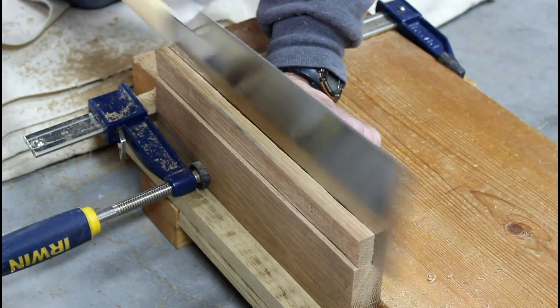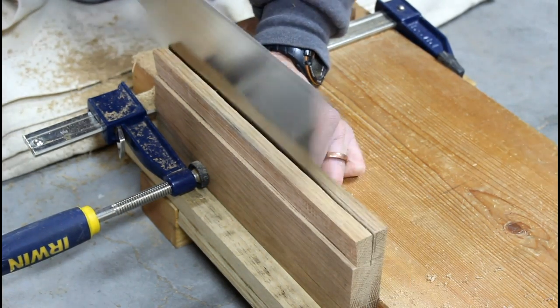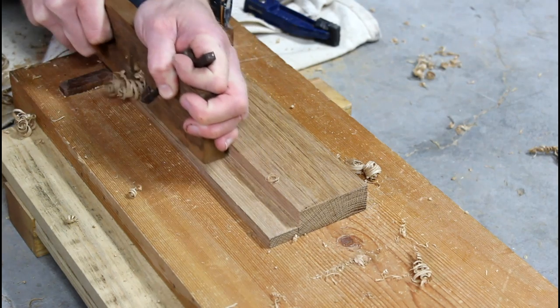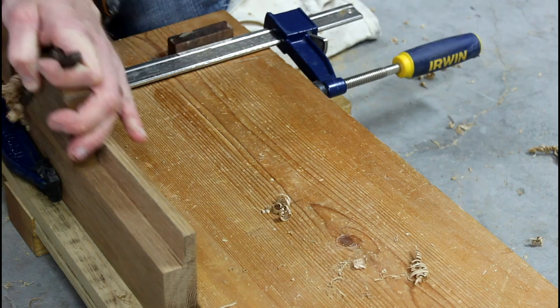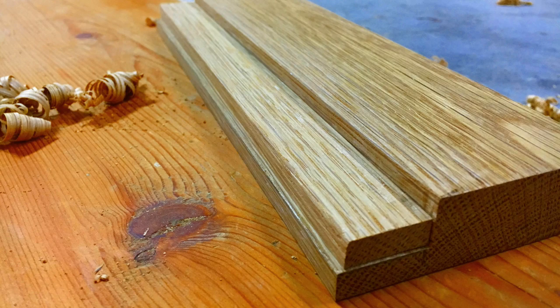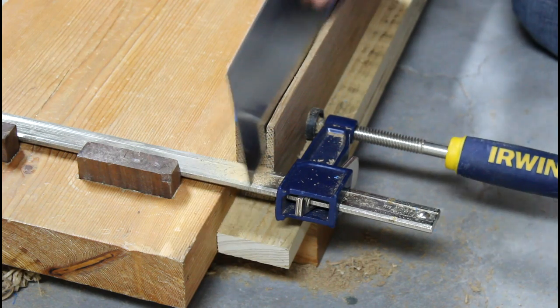It kind of worked out, because I ended up using that piece later as a guide. Once it was rough sawn out, the rabbited area was squared up to the reference line with a hand plane. I made the cutout piece three-eighths of an inch thick, squared it up, and then used it as a guide to cut the saw blade slot.